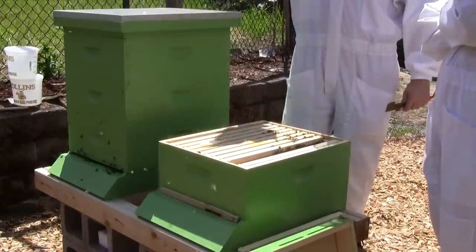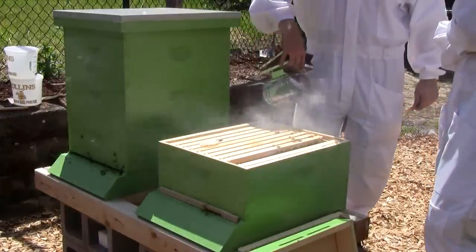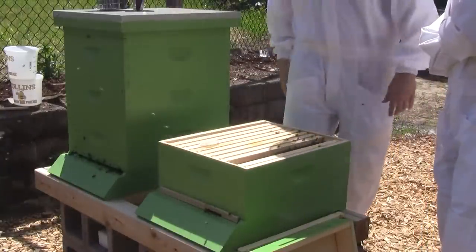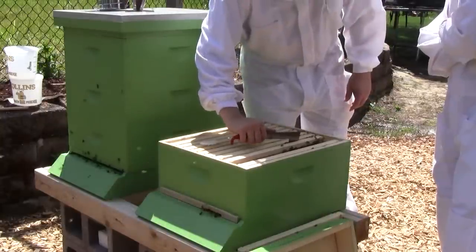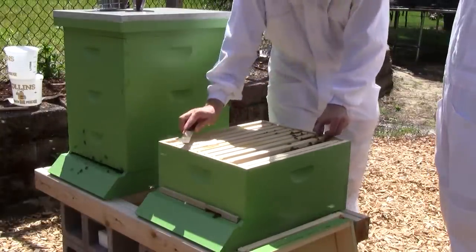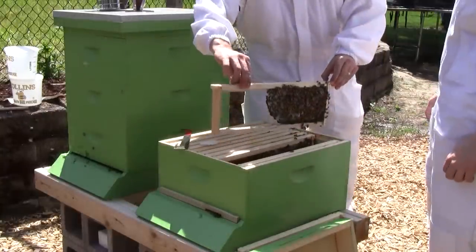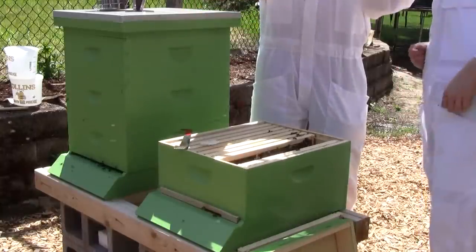I'm not really smoking them well in here. It is a different experience working with a smaller colony — there's less bees everywhere. We're looking at capped brood, some pollen.